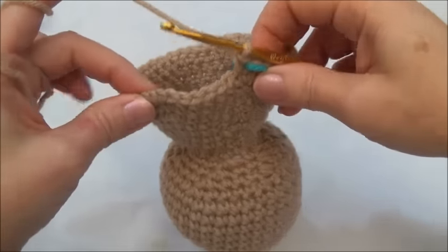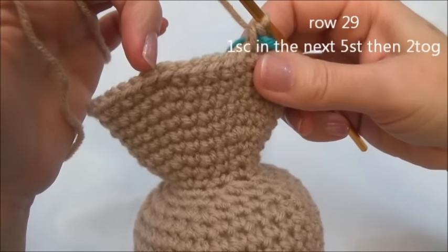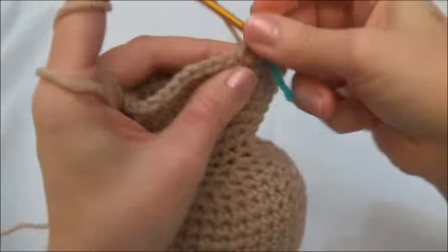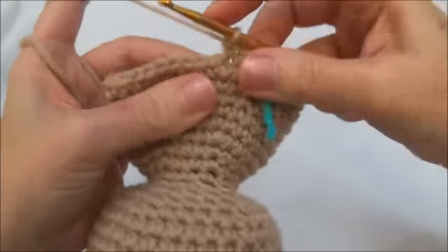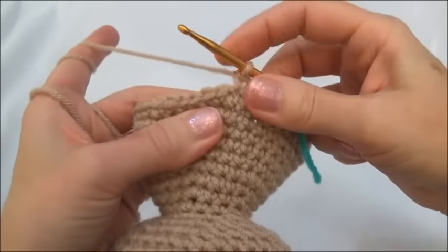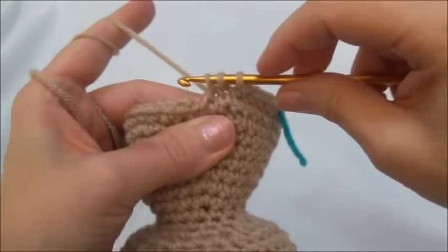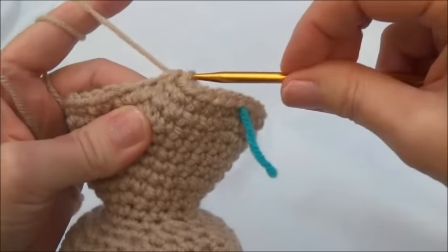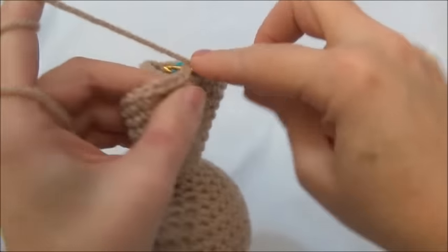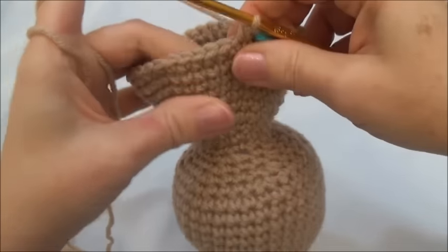Now we're going to start decreasing the hole again. Row 29 is one single crochet in the next five stitches, and then we're going to crochet two stitches together. Repeat all the way around until you land on the marker; when you land on the marker you should be crocheting two stitches together. One in the next five — one, two, three, four, and five — and now crochet two stitches together: go in, grab your yarn, pull it through, leave that loop on your hook and go into the next stitch, grab your yarn, pull it through, now three loops, yarn over and pull through all three loops. Repeat — one in the next five and then two together. I'll finish row 29 and now we have 36 stitches around.